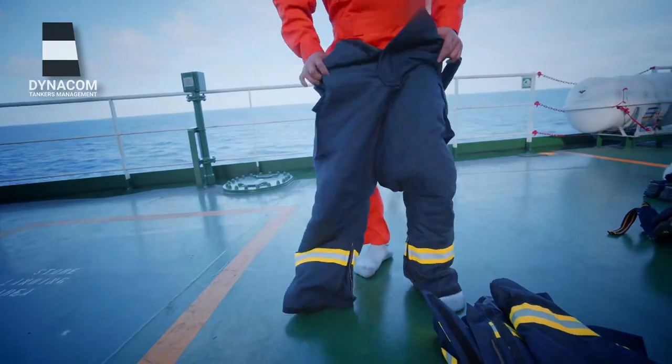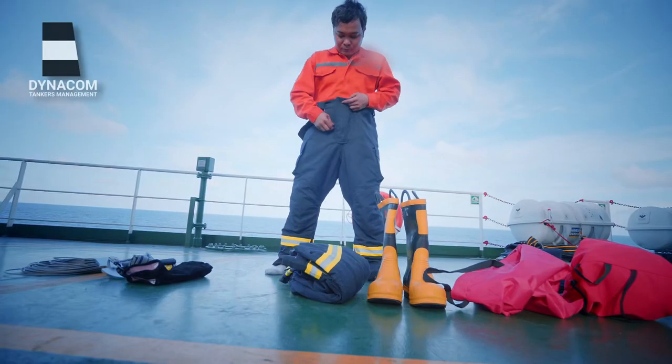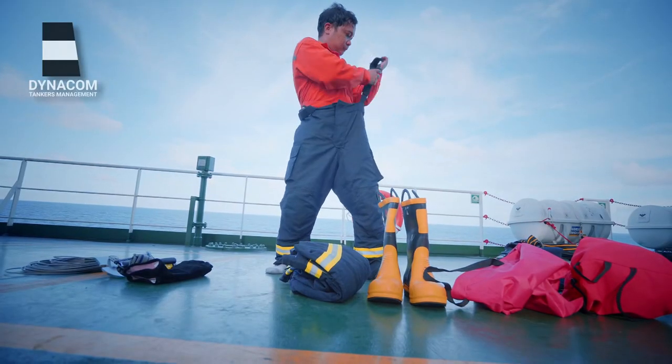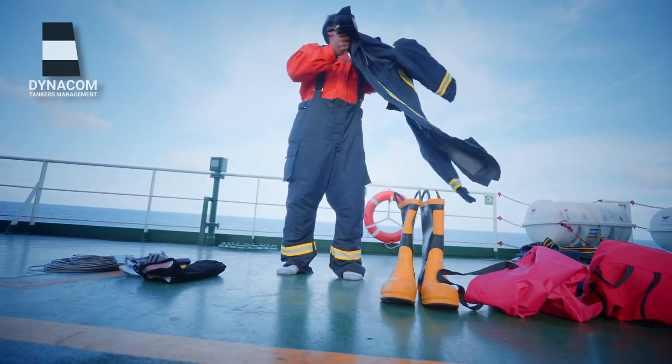You should start getting ready by wearing the lower half of your firefighter's clothes. Once strapped in and both the loops are above the shoulders, it's time to wear the upper half.